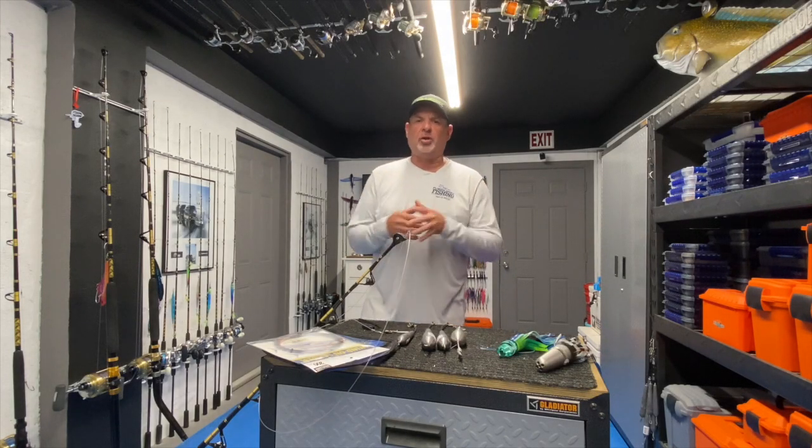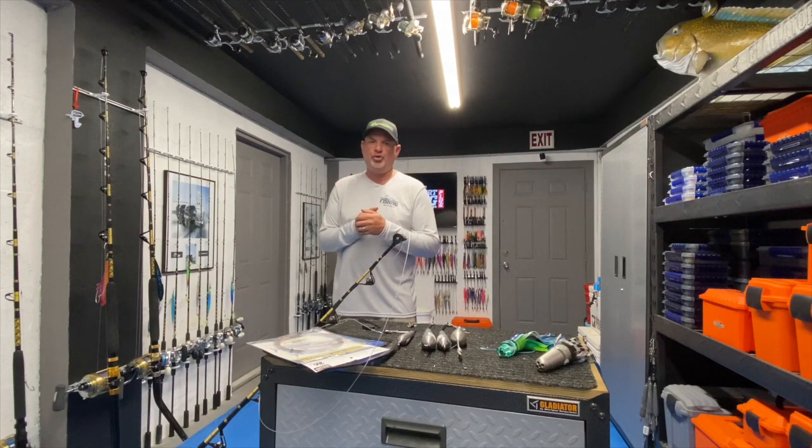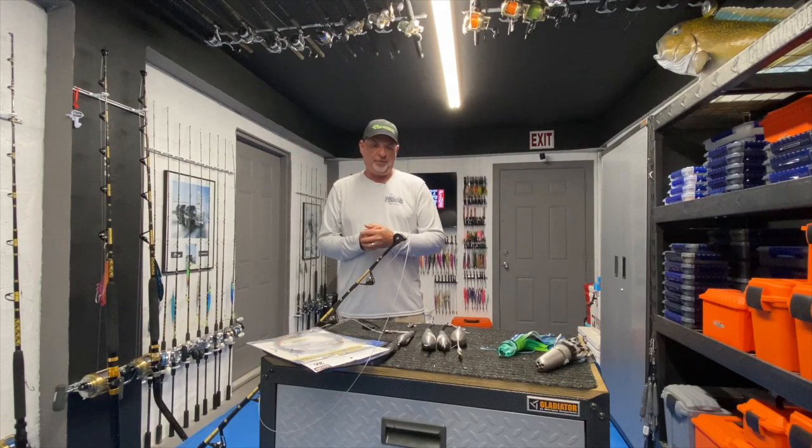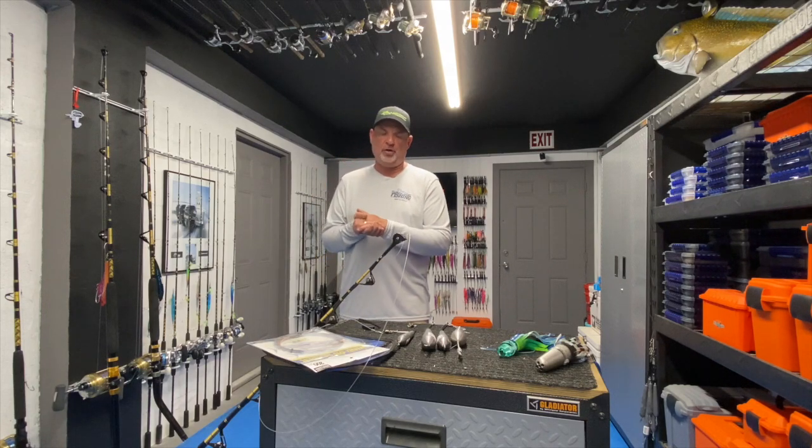What's up, guys? I'm Captain Mike, and welcome to Florida Sport Fishing TV. Appreciate you watching us here on YouTube all over the world. We've got a fantastic audience, and we can't thank you all enough for all of your support over the years.